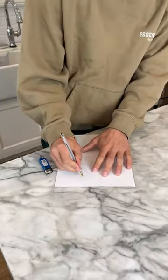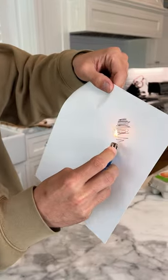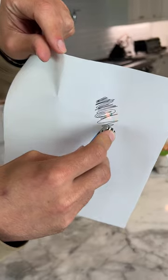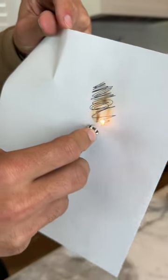So we have our piece of paper here and we're going to draw with the pen and say, oh no, we made a mistake. We need to erase it. We're going to take our lighter here and turn it on and just come on — erase. No, this is stupid. It's just burning our paper.